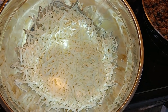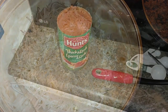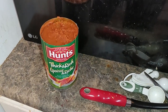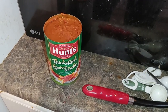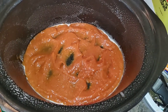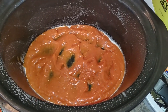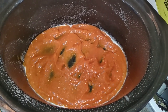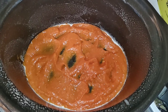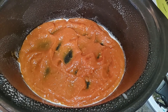Once my beef has been browned, I've taken it off the heat. You want to open up two cans of spaghetti sauce. Then in your crock pot, spray down the sides and bottom with some Pam and put a little bit of spaghetti sauce in the bottom. It doesn't have to be perfect — we're going to be adding water in a minute.